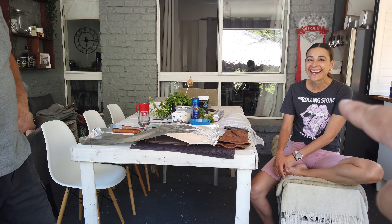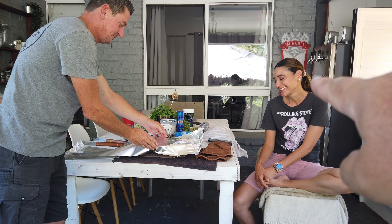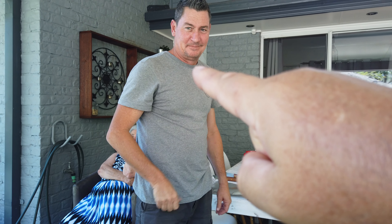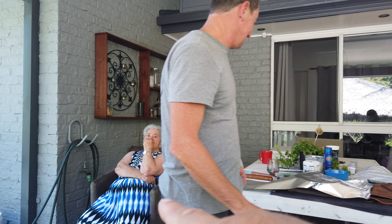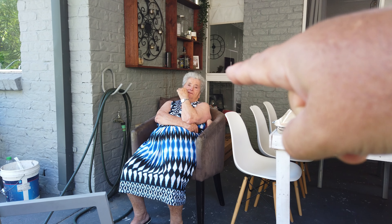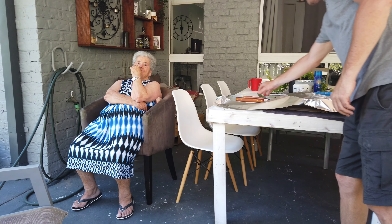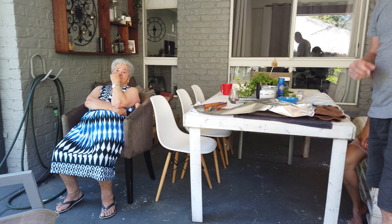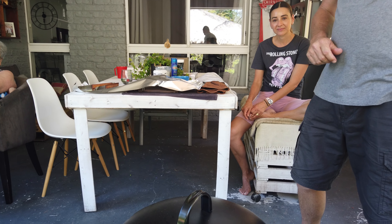That's my sister Lisa, that's Troy, and who's that — that's Mum. These guys are some of my family who live down on the Gold Coast.